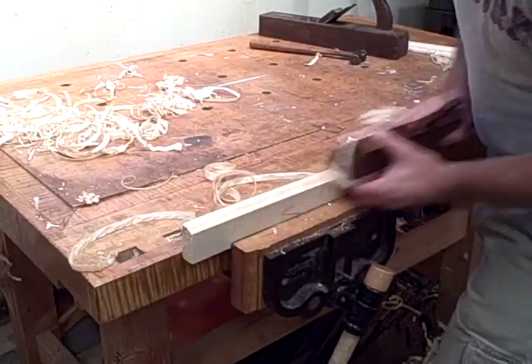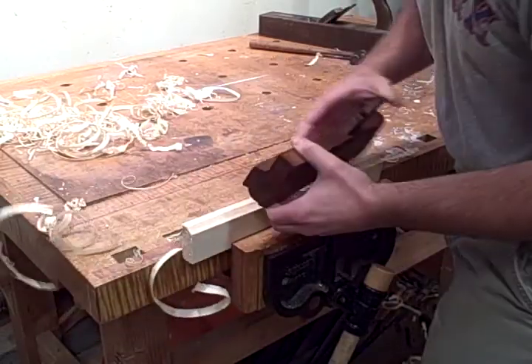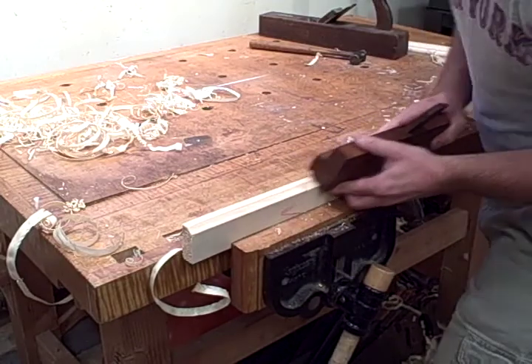You keep planing until the fence bottoms out and the plane stops. It's relatively simple to use — just make sure you hold it at the correct spring angle, and you can see it here starting to cut that cove profile.